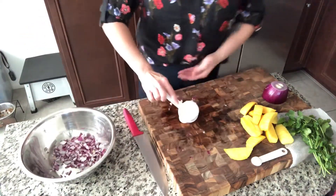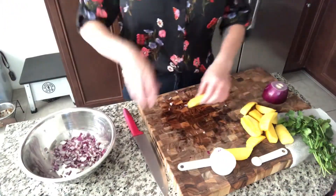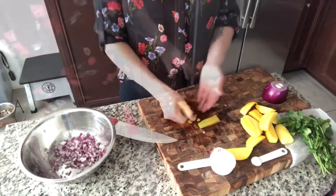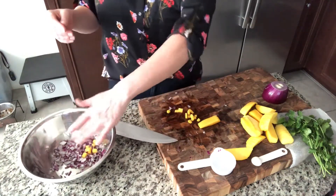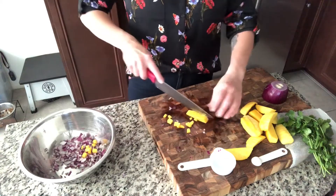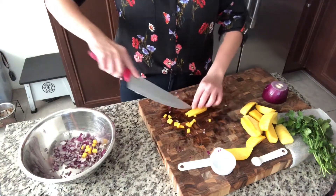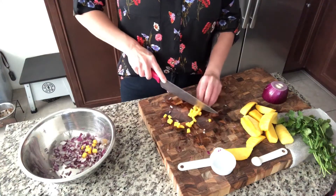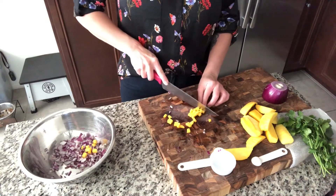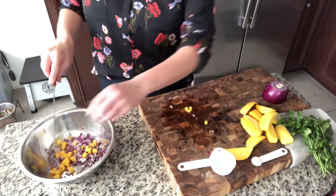Okay, and then I will start chopping my mango. As you can see, I'm chopping it pretty small. You don't want it to be too big inside the salsa. So I'll just cut this in threes. Man, those red onions got me — my eyes are burning.